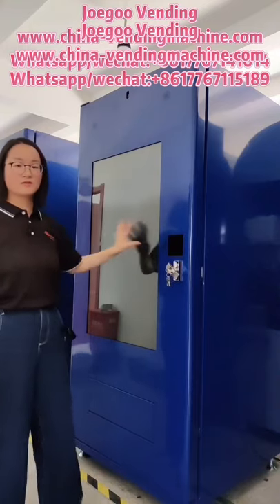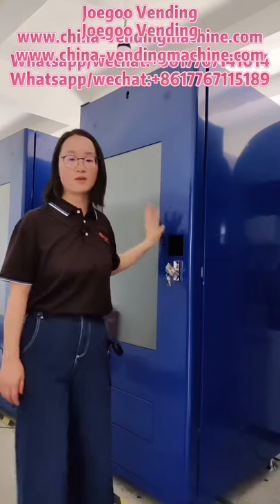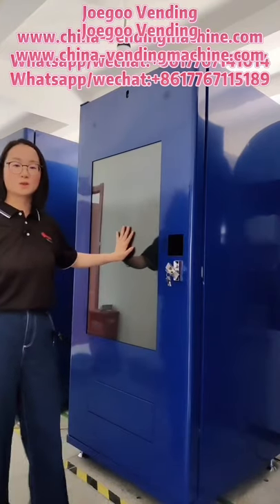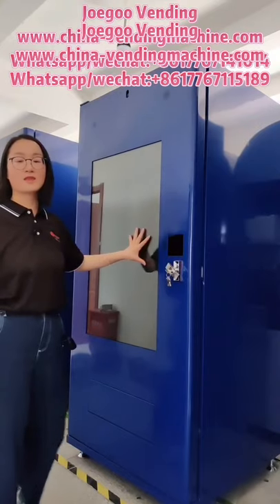This machine is for customer use, so it is without the payment system. If you want to install a payment system, we can customize the cabinet.